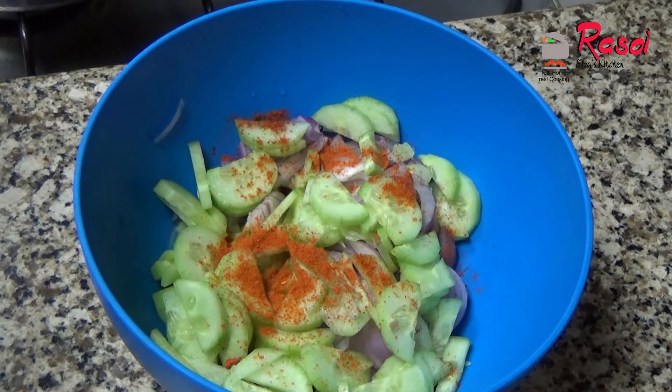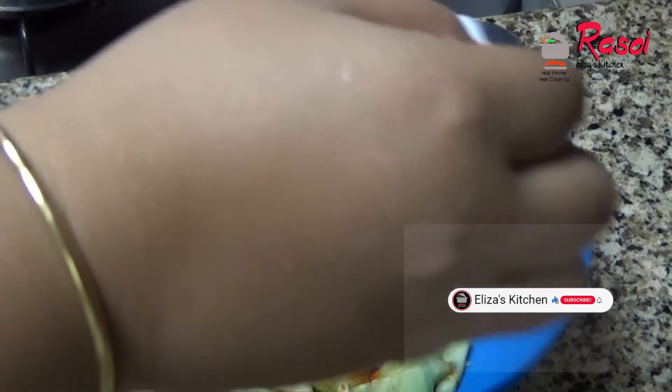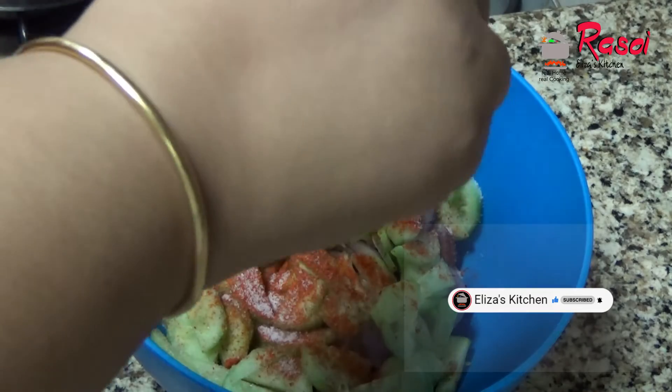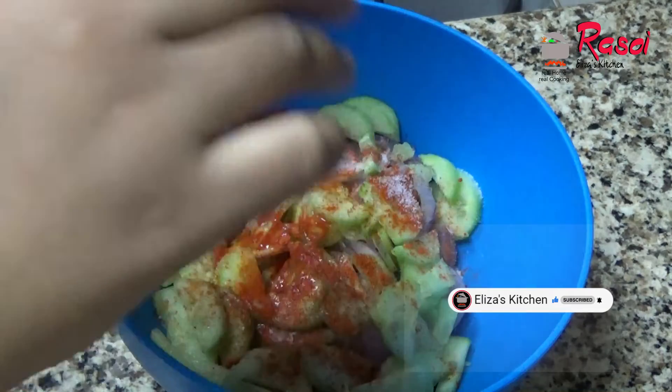Now I am adding a little bit of red chilli, then I'll add salt. Salt is according to your taste. I have added the salt also, then I'll add the lemon juice lastly.